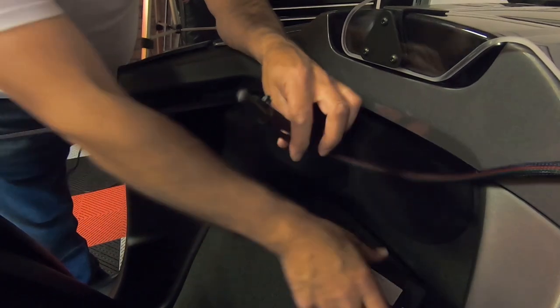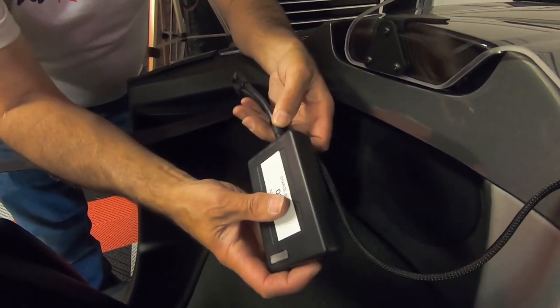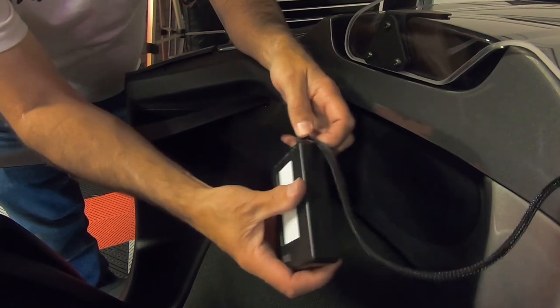We can plug the unit back in, tuck it right up in there, and we're good to go.